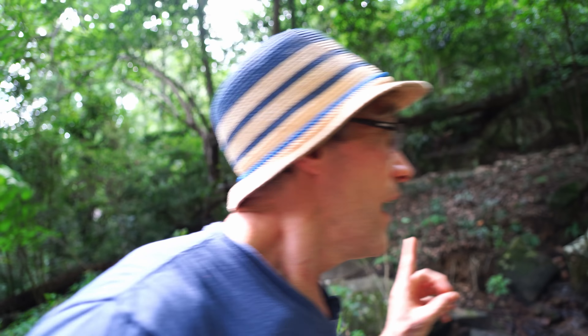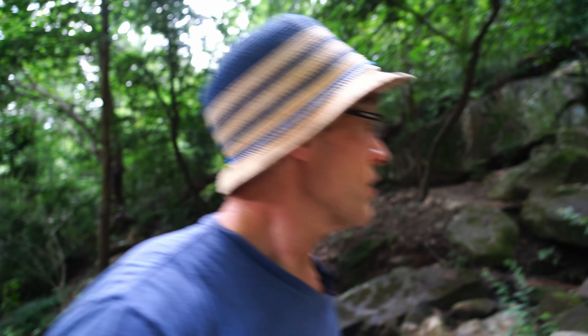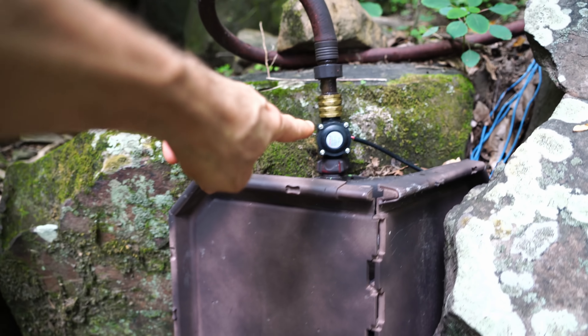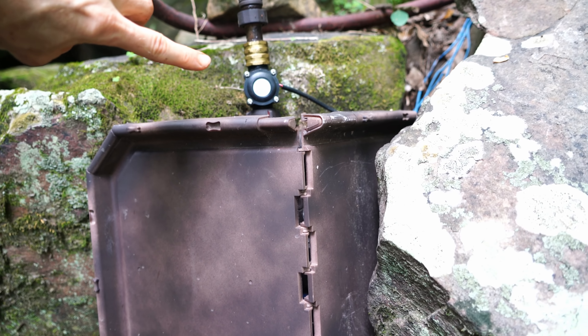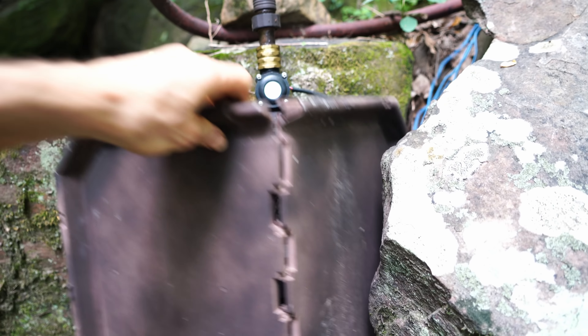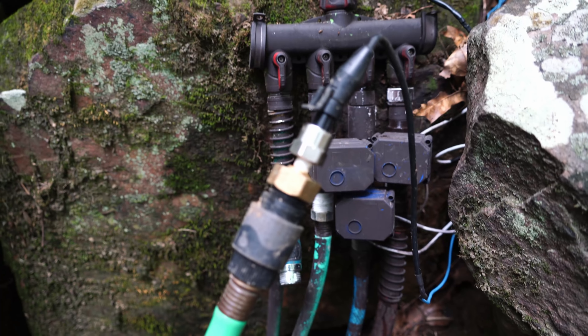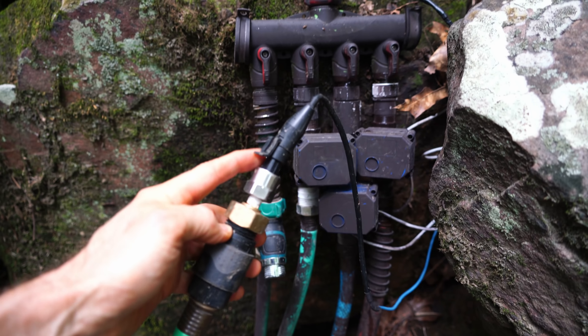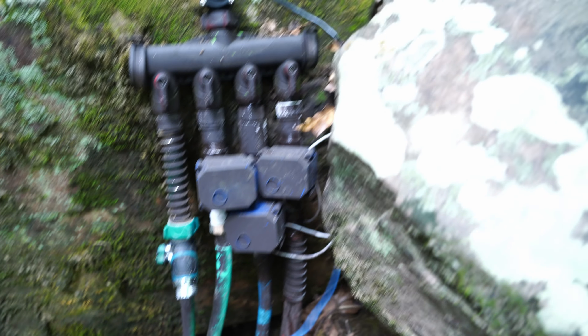The first two sensors — flow and pressure — I didn't have as much luck with in the creek environment. The flow sensor is just a simple propeller with a magnet attached and a Hall Effect turn sensor next to it; the pulses get counted by the Raspberry Pi. The pressure sensor hooks up to just the regular hose with no flow involved — it senses pressure via a resistive sensor, also measured by the Raspberry Pi.